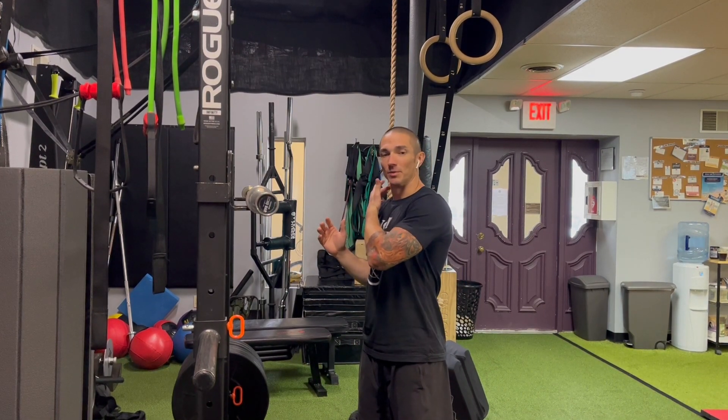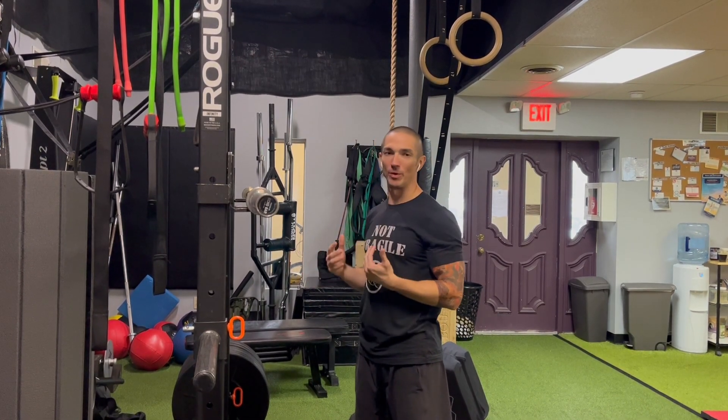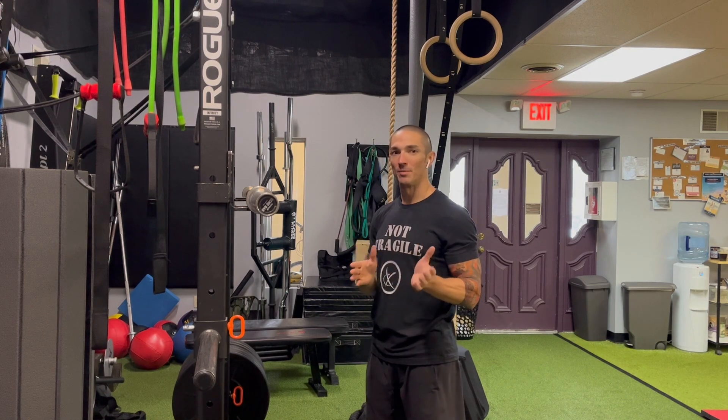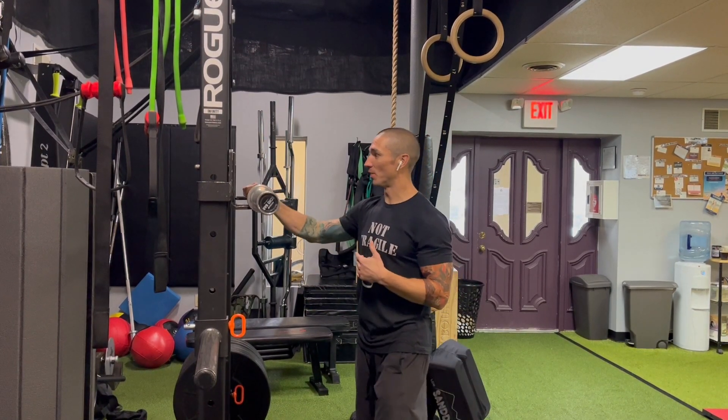On the concentric portion of the press, there might be a little bit more of the neck closer to the shoulder. One way we can think about offsetting that — although it seems like a bilateral movement with a barbell — we can bias one side more than the other, because likely that's already happening subconsciously. We're biasing the right side, so we want to bias the left side on the bar.